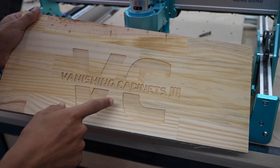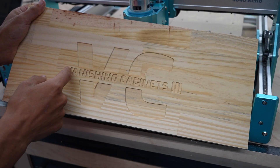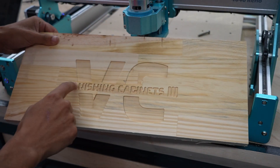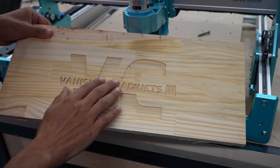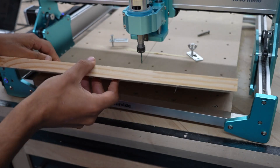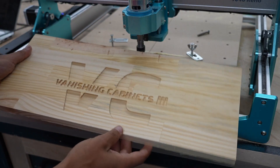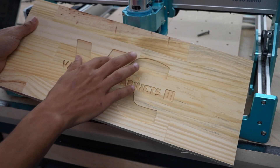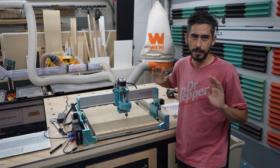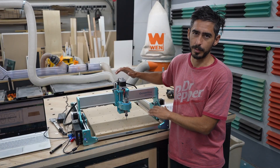I think it looks really great. Just a couple of small things — I don't think the compression bit is the right type of bit for this text. For the big VC logo I think it looks really good and I got it pretty close, but it just doesn't get it as precise. Overall though, I think it looks awesome. The cut is really, really clean — insanely smooth. I can barely see the tracks in there, so I'm really happy with that.